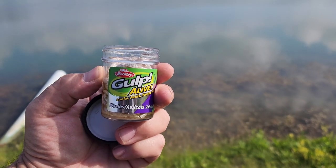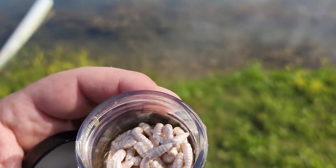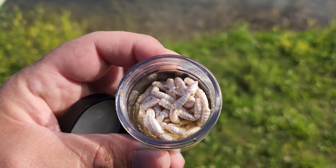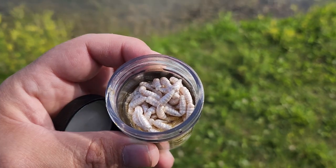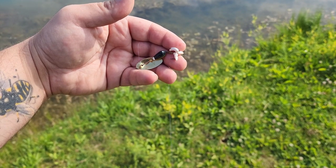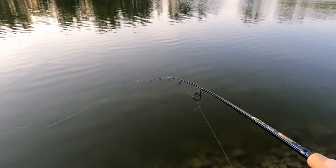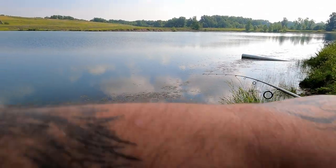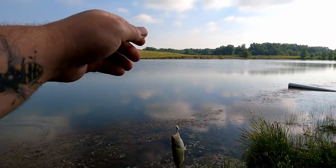It's time for my hack — Gulp Alive. I like the waxies because they're small. What you're going to do is take three of those and tip each treble with them. It'll add scent and flavor to the lure, and it's going to make it so much more irresistible to all sorts of fish. I've got each one of these trebles tipped with one of those Gulp Alive waxies. And I'm going to show you right now that it catches fish in this video, because I see a lot of YouTubers tell you how to fish, try to show you, and don't catch any fish — so we're going to show you that this catches fish.